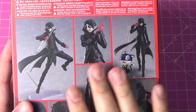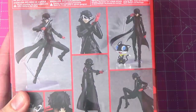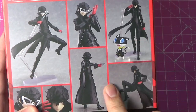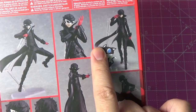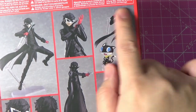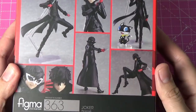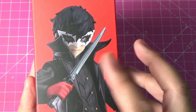He doesn't have his casual clothes or anything, he's just the mask. What's nice about this figure is you actually have a small version of Morgana. You can pose him with this — it's a signature scene from the video game once you've survived a battle. Once you finish the battle, he always has this kind of stance with Morgana on the side, with his dagger and the mask.